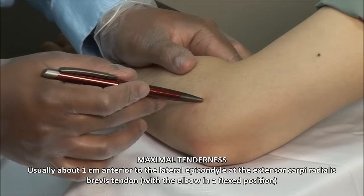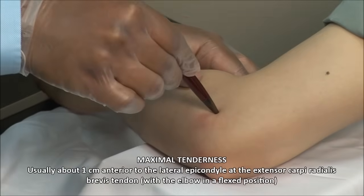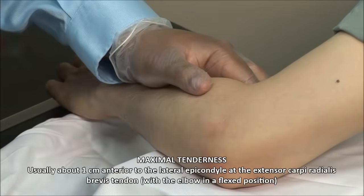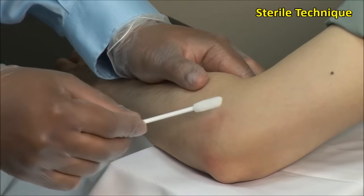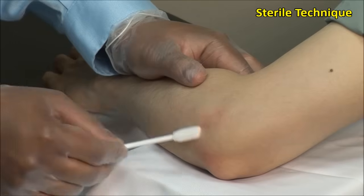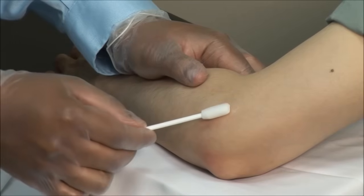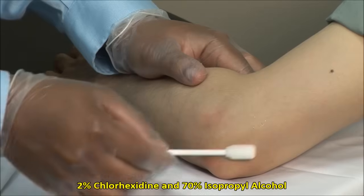Use a retractable pen to mark the point of maximal tenderness. These injections should always be done using sterile technique. Scrub the site of injection and then clean in an outward fashion. Here I am using a mixture of 2% chlorhexidine and 70% isopropyl alcohol.